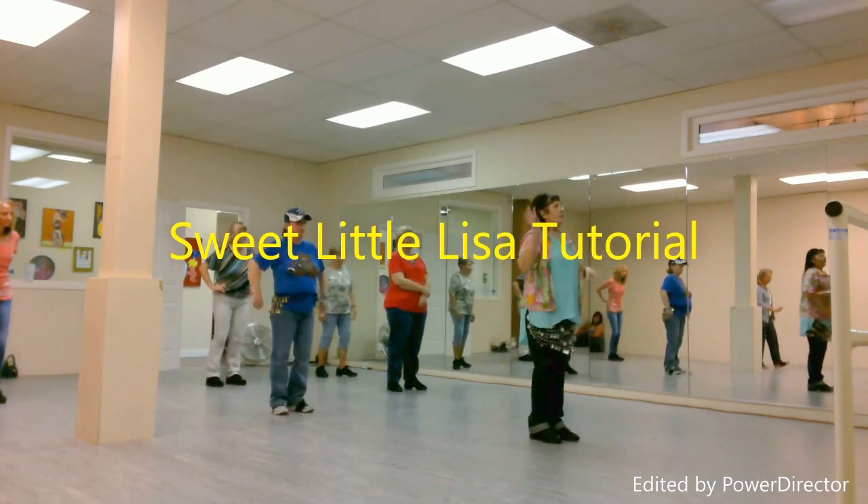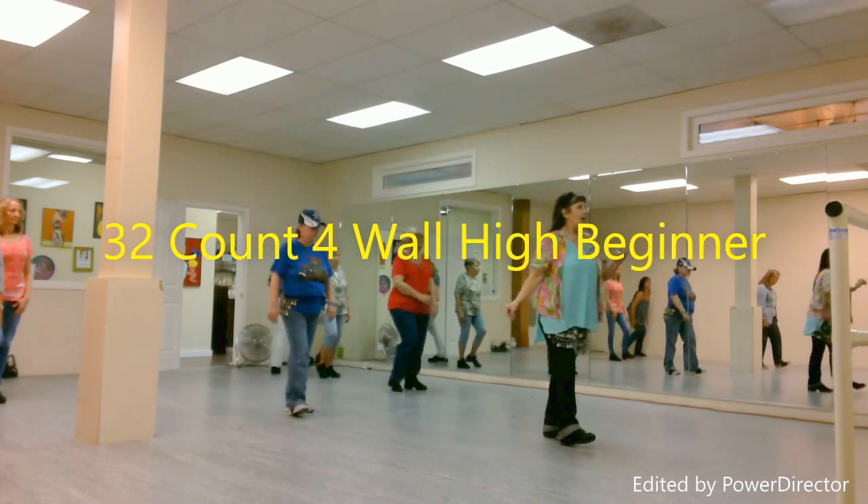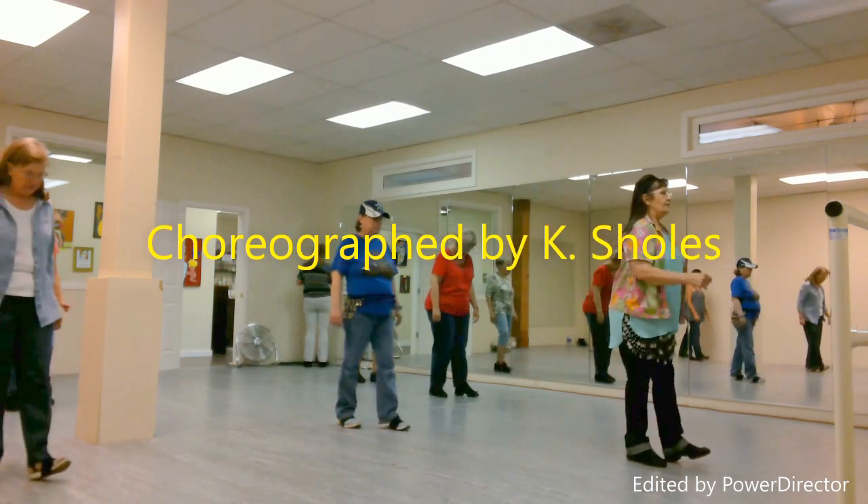Four eight counts. First four strut moves are strut steps. One, two, three, four, five, six, seven, eight.